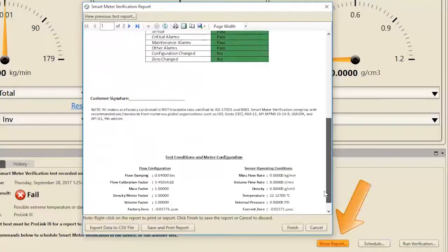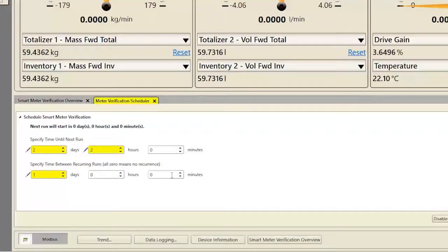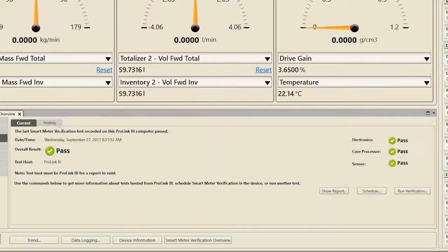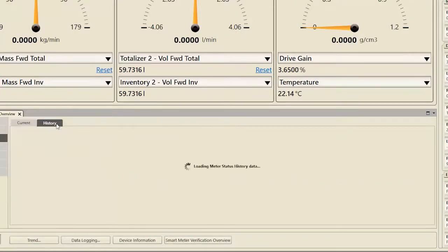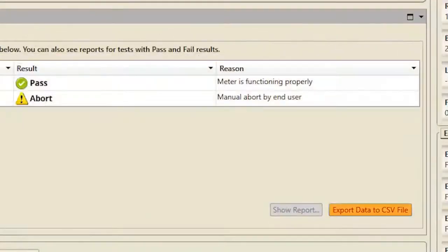From the Meter Verification screen, you can show the verification report if SMV was initiated through the ProLink interface, schedule future verifications, and run another verification. Click the History tab to view details from the previous 20 verifications, view and print reports, and export advanced diagnostic data as a CSV file.